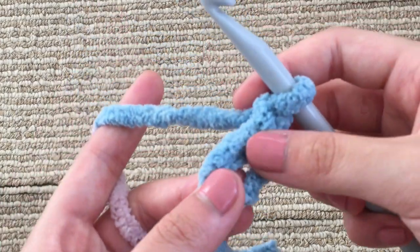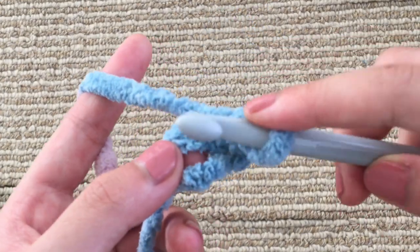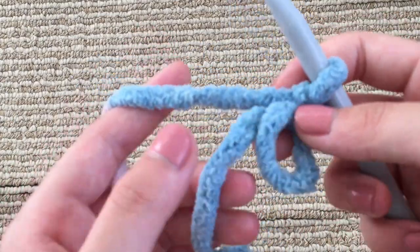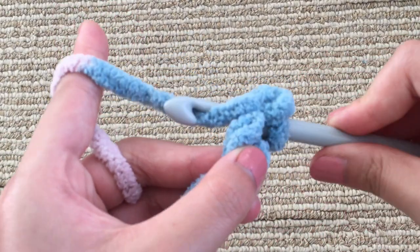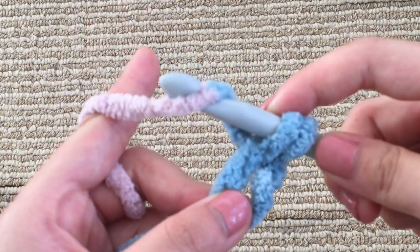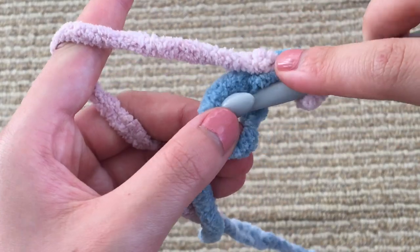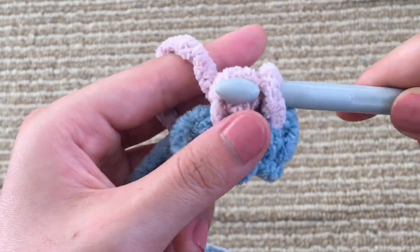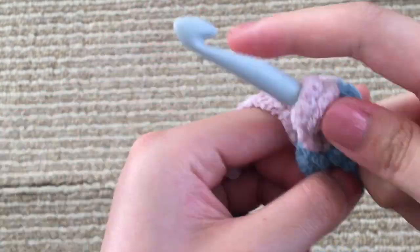We're going to start by doing six single crochets into your magic ring. For a single crochet: go inside the circle — when working in your magic circle it's important to work into both the circle and the little tail. Insert, yarn over, pull through, then yarn over again and pull through the two loops on your hook. Repeat until you have six single crochets.